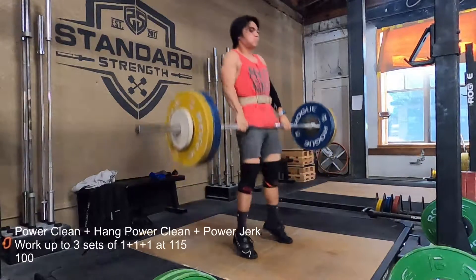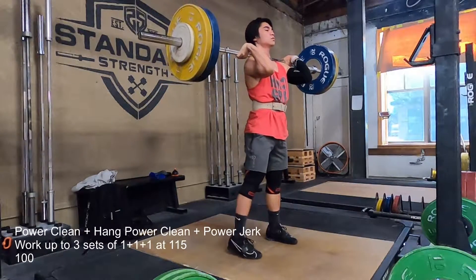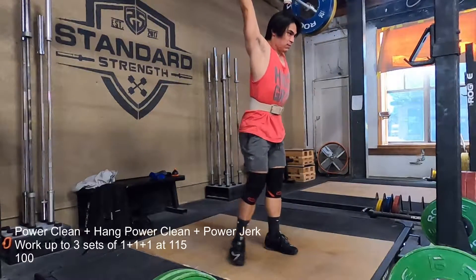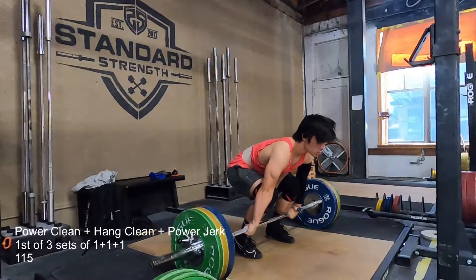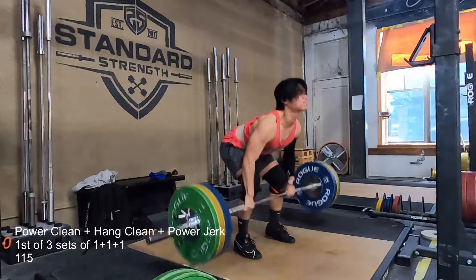Other than that, today was real simple: just this complex of the power clean and hang clean — because I can't actually do a hang power at 115 — plus the power jerk, and then some quick deadlifts that are super lightweight, seal rows, and single arm overhead presses.